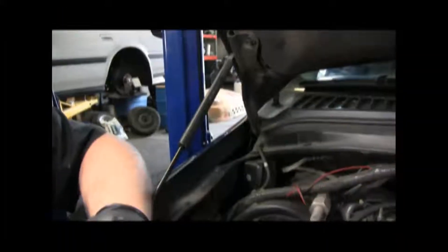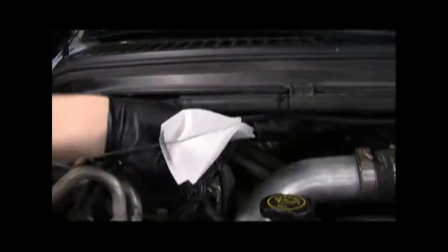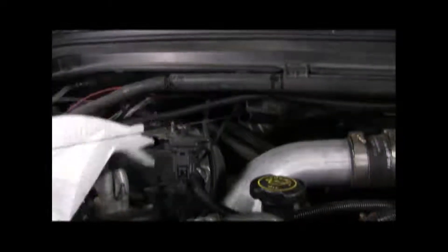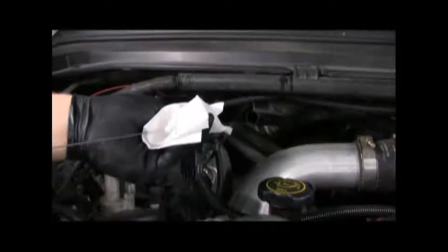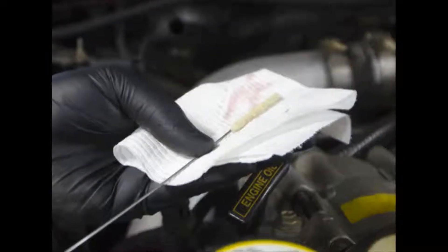Now that we have the engine running, we can get a more accurate reading of the transmission fluid level. The reason we do this is that the transmission fluid level is different while the pump is running inside the transmission, so you'll get a significantly different reading. It's a little tricky to read, but it looks like we're about halfway through the second tier. We'll clean it and reinsert it.